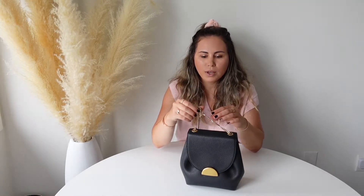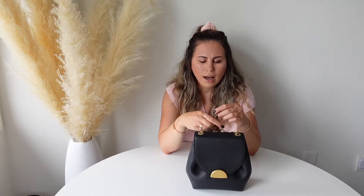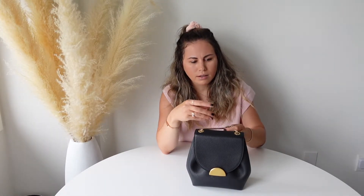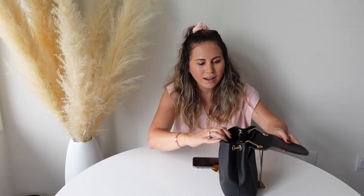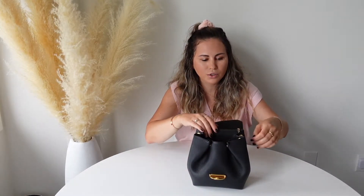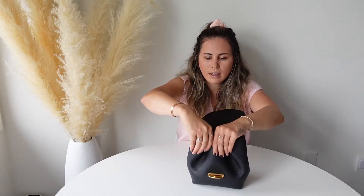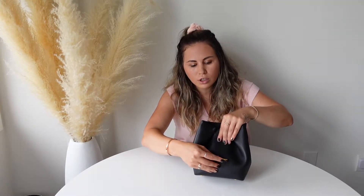It does come with a chain strap. On the site it says the strap is adjustable, but to be honest I'm not sure how you would adjust a chain strap — there aren't any buttons on the inside for you to do that. It is a removable strap, so you can definitely remove it, which is a plus. It is a button closure, as you saw, and there are two buttons here that you can unbutton to expand the bag if you really need to.